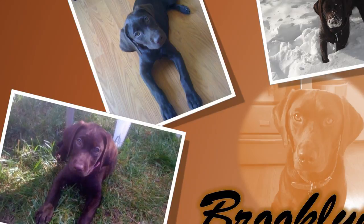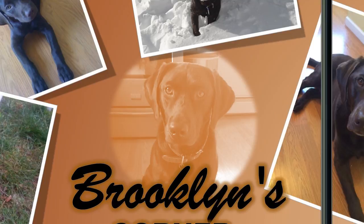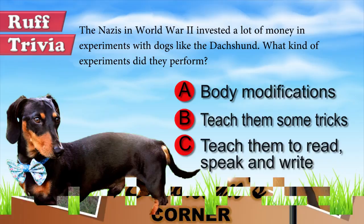Find out if the Dachshund miniature would be a good addition to your home. Visit brooklynscorner.com to take our quiz and find out which dog would be the best match for you.